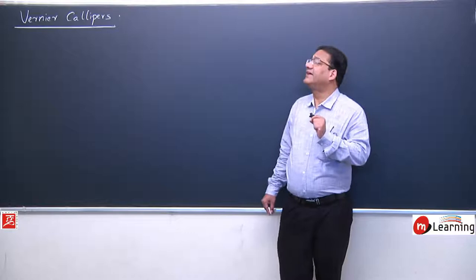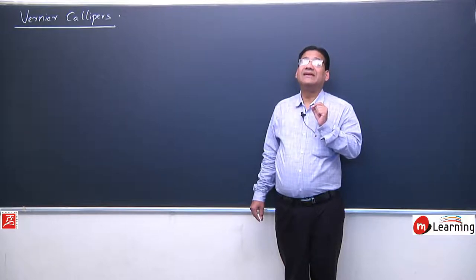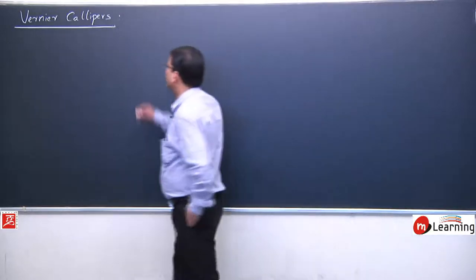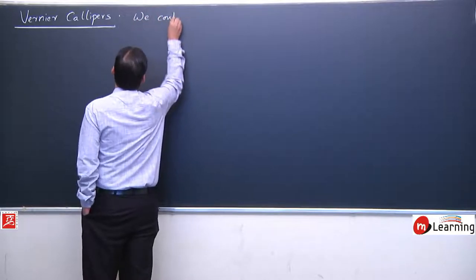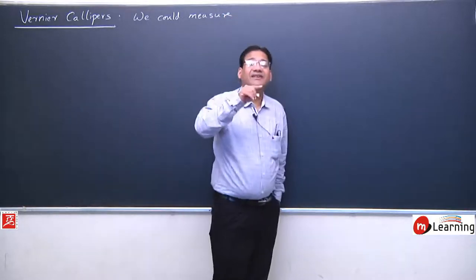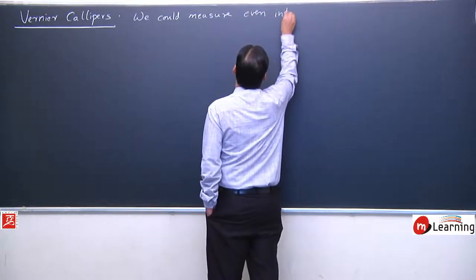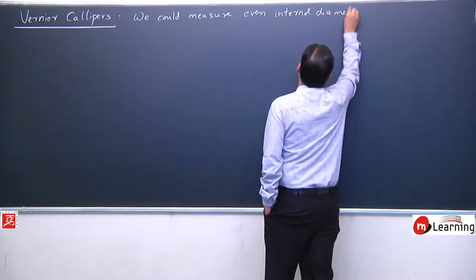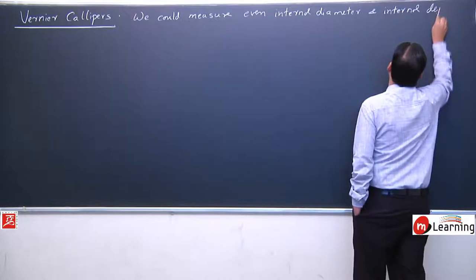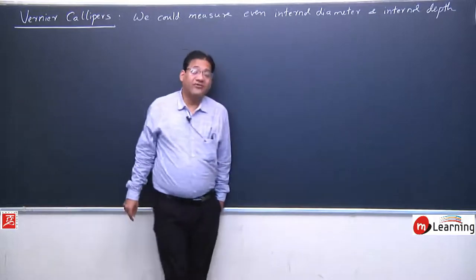The beauty of Vernier Caliper is that with this instrument we can measure length, diameter, internal diameter, as well as internal depth. We could measure even internal diameter and internal depth — this is the beauty of Vernier Caliper.